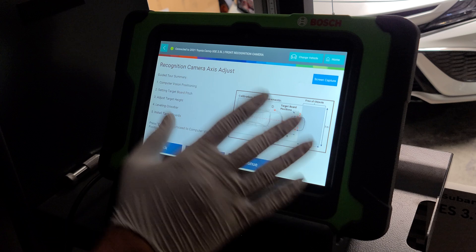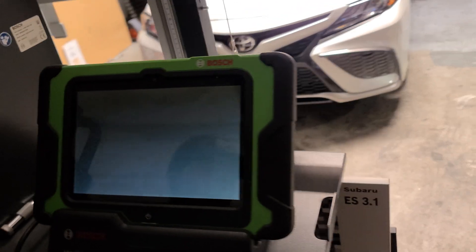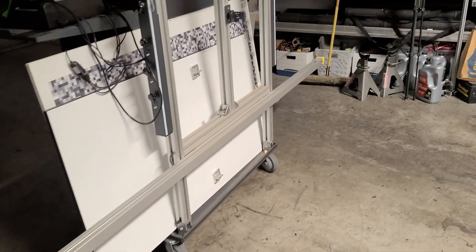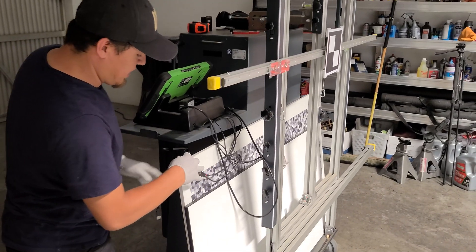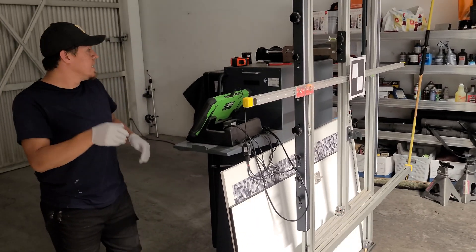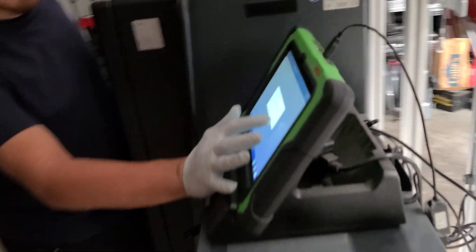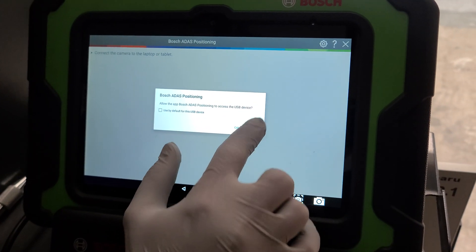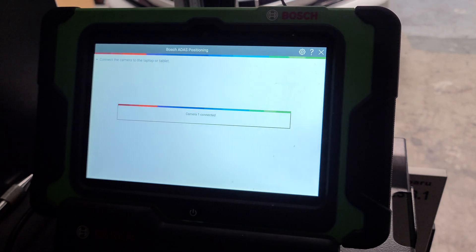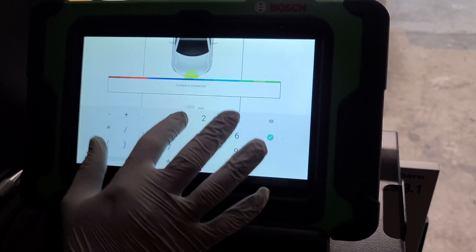This screen tells you about the distance you're going to be using. If you come around this way, you can see it has a camera on this side and a camera on that side. Now that I've connected the USB camera ports, it can read the size and everything, and it shows you the distance you'll need.